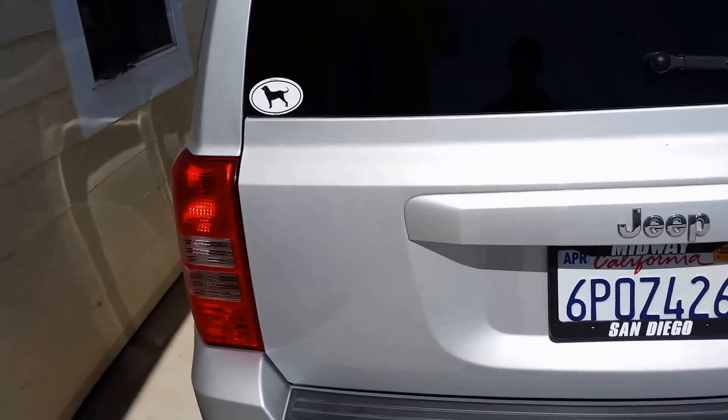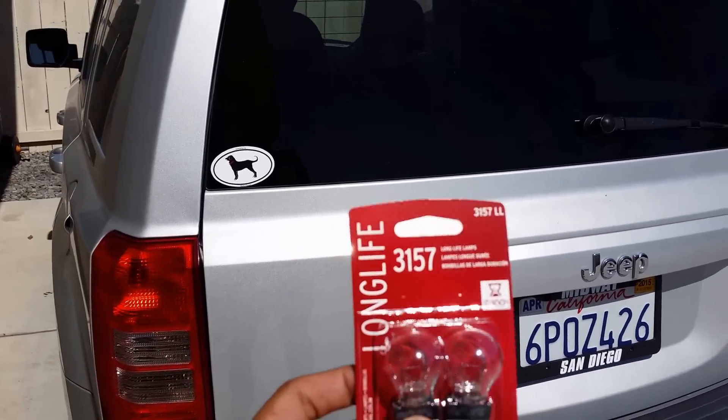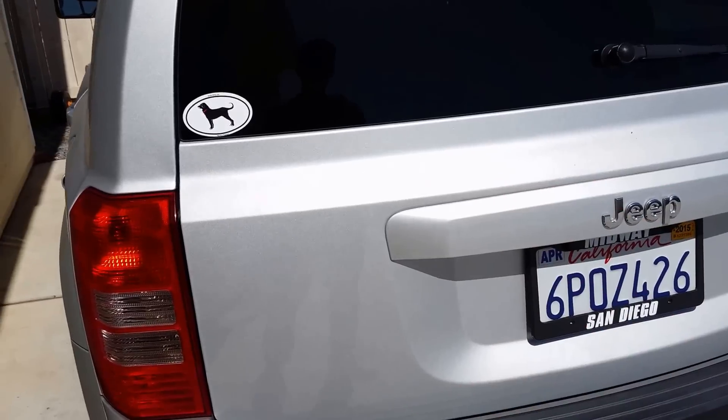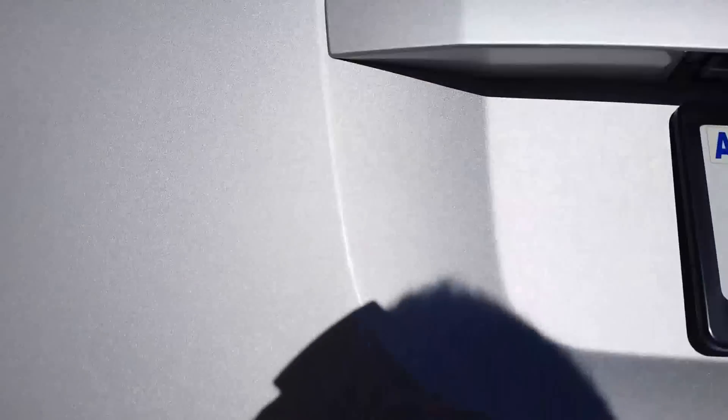We're going to change the turn signal and stoplight on the 2011 Jeep Patriot. It's real simple — open the tailgate.